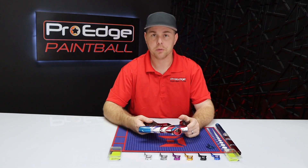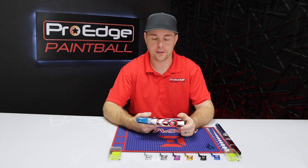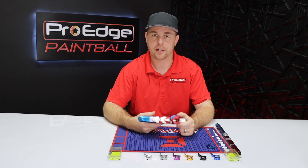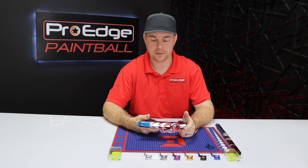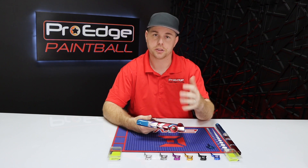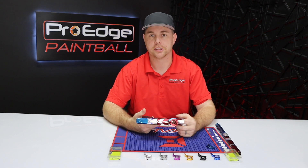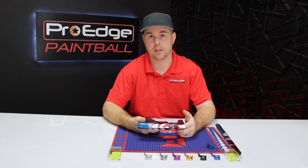That pretty much sums it up. It will take a little getting used to and fine-tuning. Just remember: if you're trying to force something or it's not working correctly, stop. Take a 20-second break, put the gun down, grab a glass of water, walk away from it. You should never have to force anything on this. If something's not going right you don't want to break your gun or the micro switch — if you damage the board on this gun you'll have to buy a new board, which will be over $100 easily.